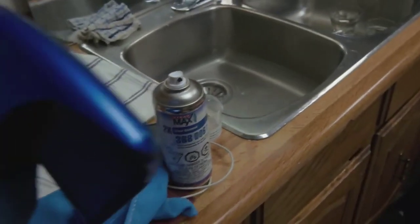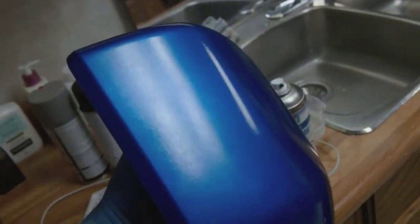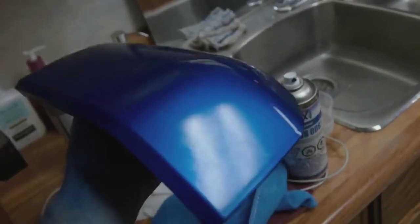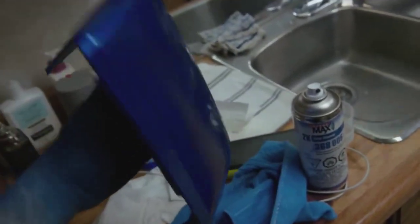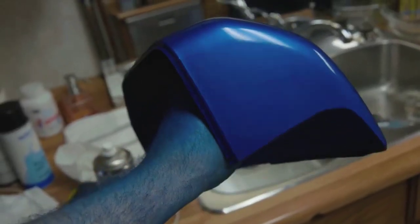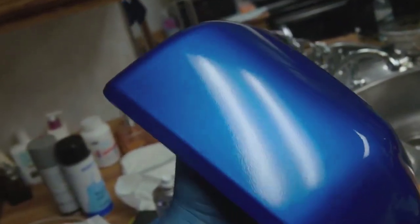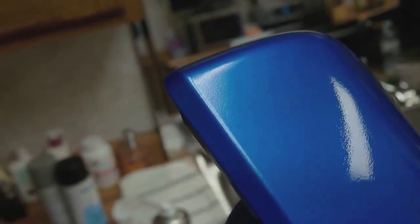Just got the clear coat — this is the first coat, just a tack coat over top. I'm about to do the second coat — I'm going to give it a lot of orange peel. This is the second coat. Got orange peel as expected — you can see it there. That'll get filled in on the third coat when we go for the wet coats.